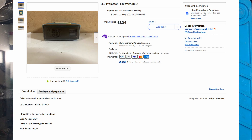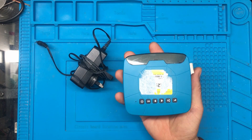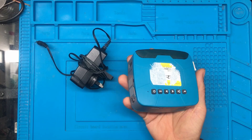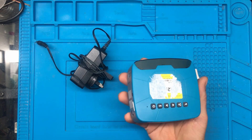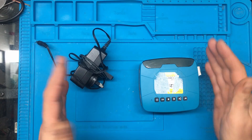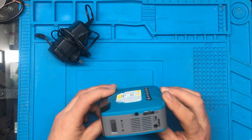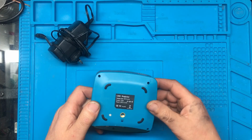I've seen these before attached to sealants and things, but when it arrived this thing's absolutely tiny. I wasn't expecting something so small. I thought, what on earth did I get here? I thought it was a kid's toy at first, but no, it actually seems to be a projector.